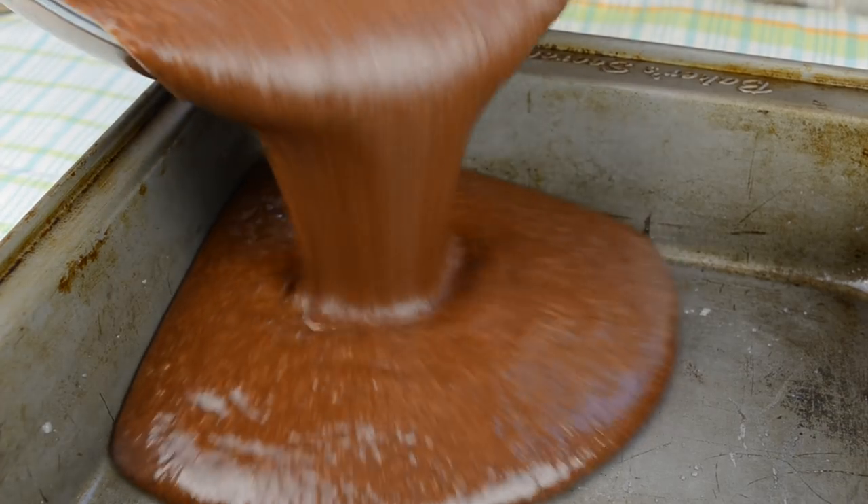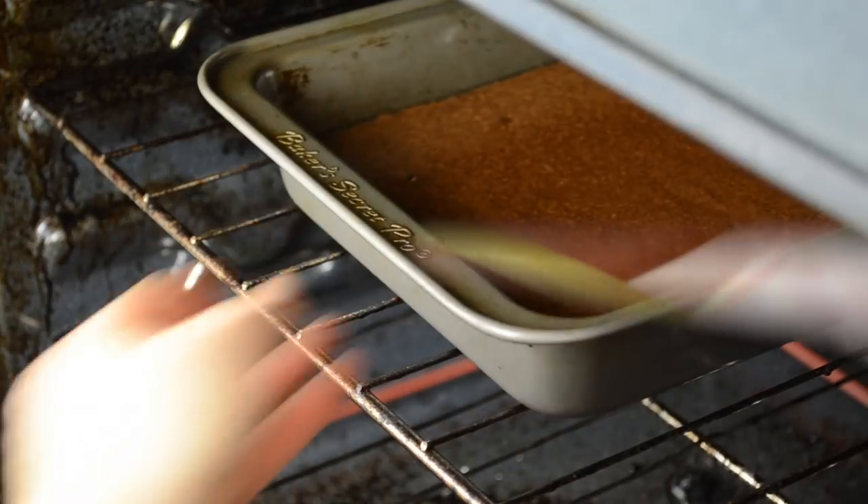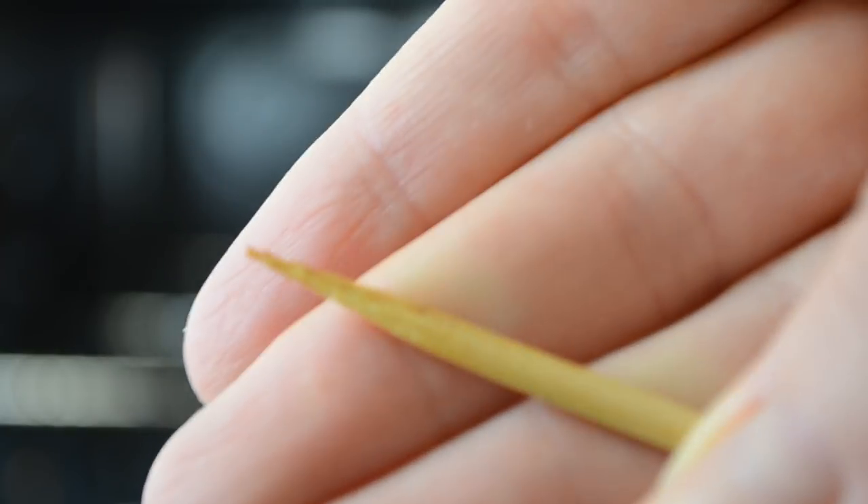Pour the batter into the pan and smooth with a spoon or spatula. We're going to bake our brownie for 35 minutes or until the toothpick comes out clean.